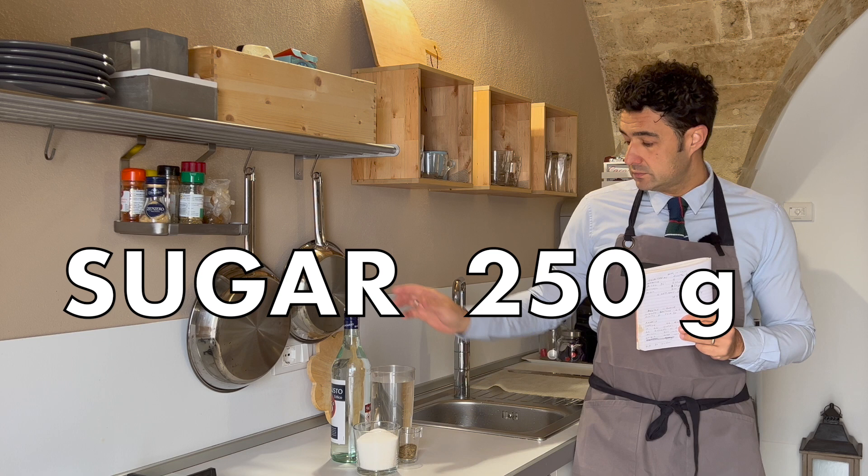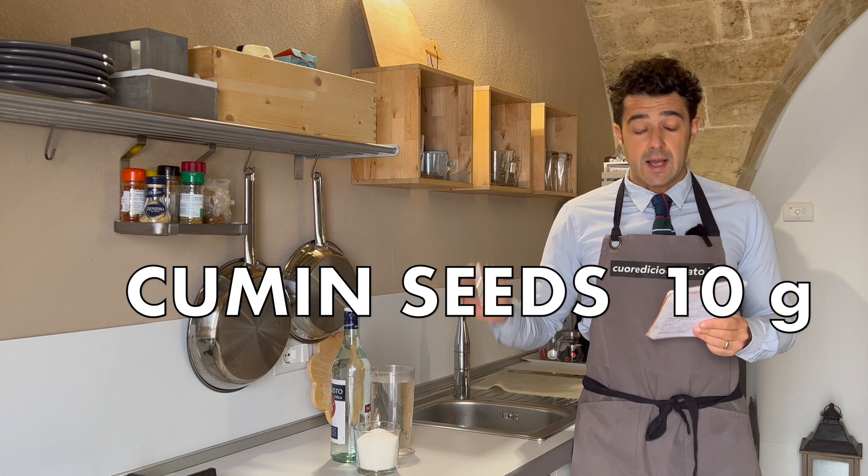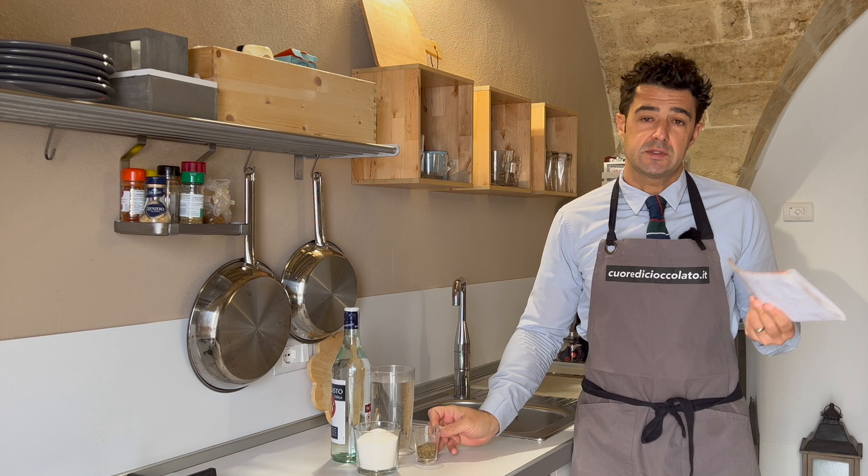250g of sugar, 800ml of water, 10g of cumin seeds, plus the bay leaves — we'll go and collect them fresh now.